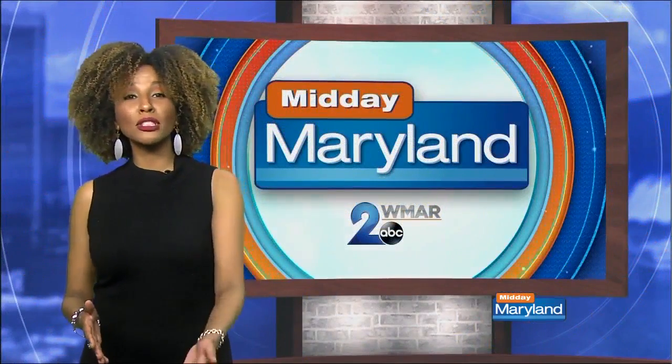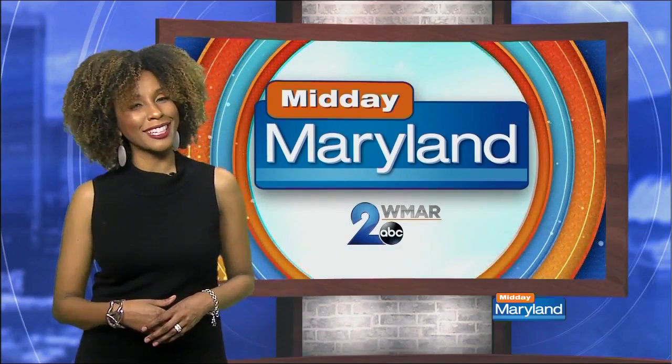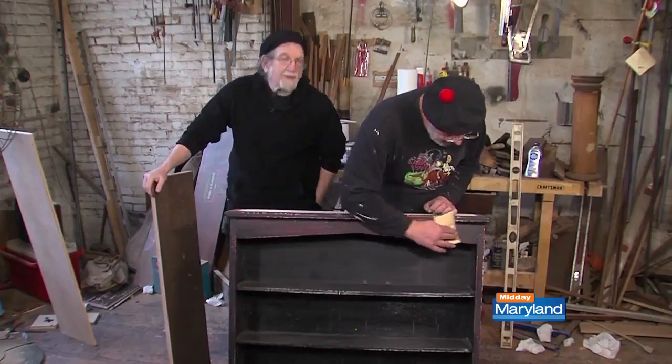Yesterday when we left the furniture guys, they were about to put the finishing touches on their newly restored shabby chic bookcase. Let's take a look. Hey, we're back! The furniture guys, Joe and Ed. Look at the bookcase — it's very light!